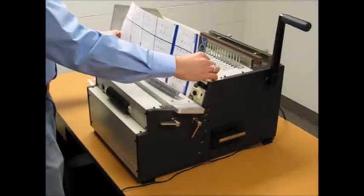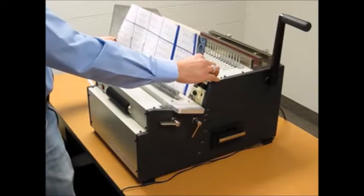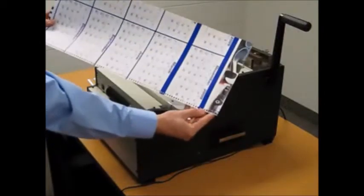Flip it around, insert it back in, and simply punch again. Now you have perfect alignment across all 23 inches without having a half hole at either end.